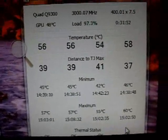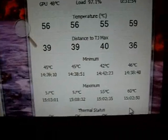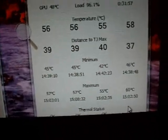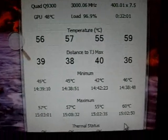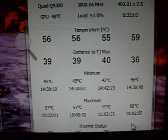That's not terrible running Prime95 like that, but we're going to see if we can better those scores a little and have something to compare it to beforehand. I just wanted to get a shot of this before we tear it down and pull the CPU out.